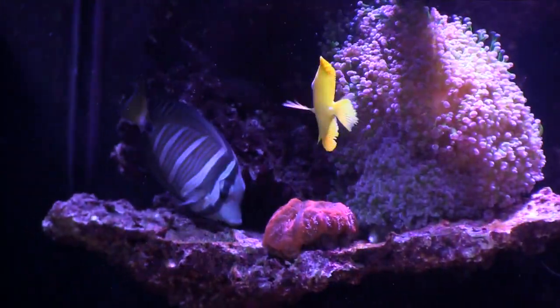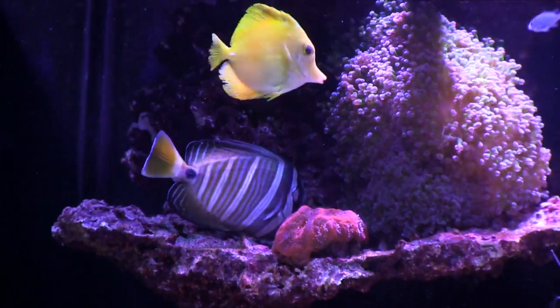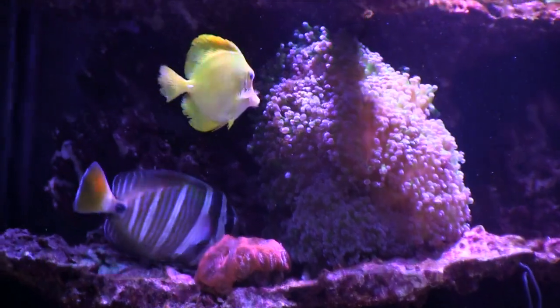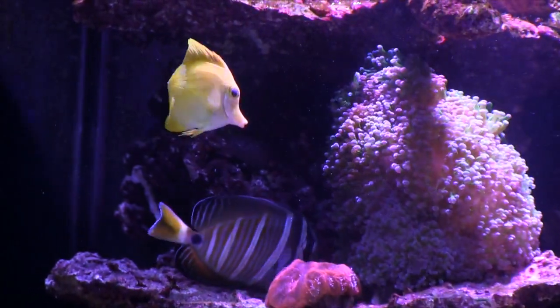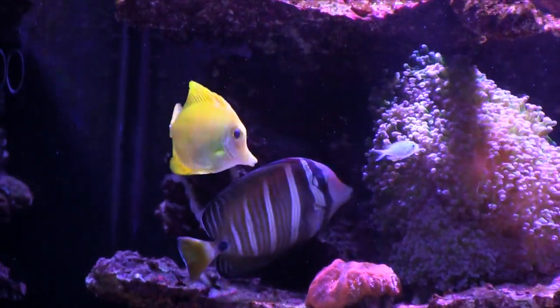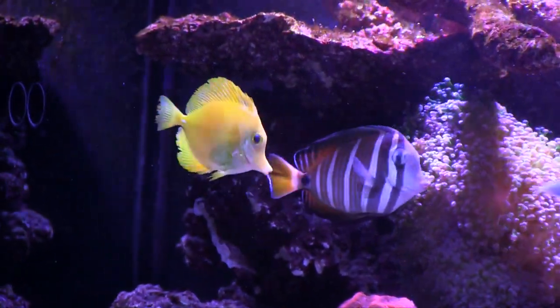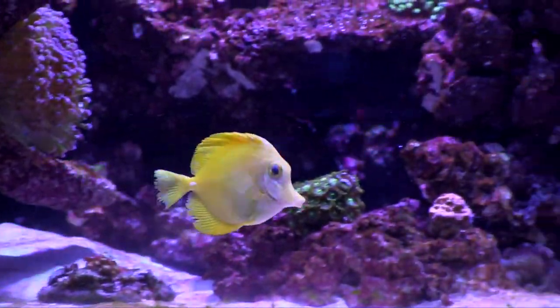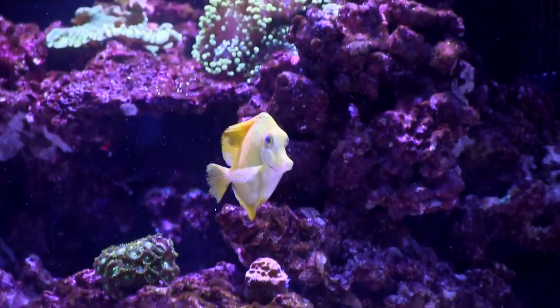The sailfin tang that I've had for about 11 years was covered in velvet, but somehow so far seems to have survived along with the yellow tang. Also two green chromis and a large watchman goby. All of them have been free of symptoms for over a week now. They've regained their color and what appears to be their health, and I certainly have my fingers crossed.